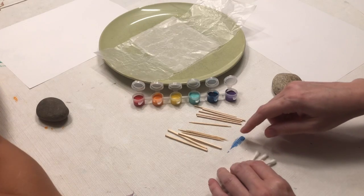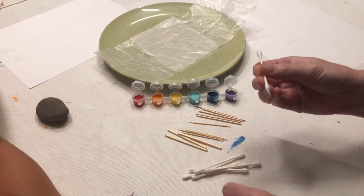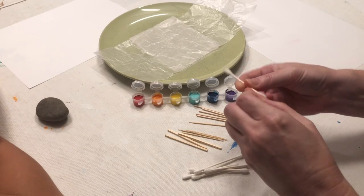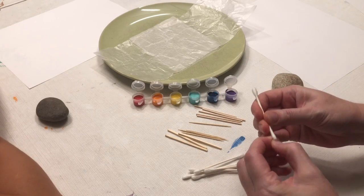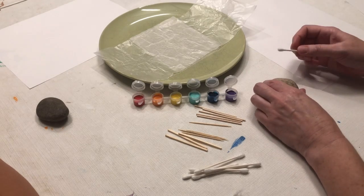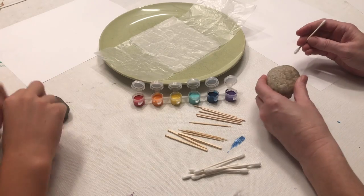If you don't have any toothpicks or matchsticks, you could use some q-tips. You can pull off the edge of the q-tip to get a sharper point so you can have a different pattern to start with. If you have time and a black or darker solid color, it's nice to paint the whole thing and let it dry, but we're just going to go right in and start our painting.